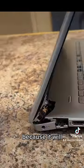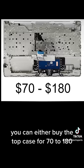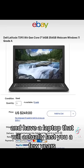And when it eventually does break — because it will — you can either buy the top case for $70 to $180 and then transfer every single component over, or you can buy a used ThinkPad or Latitude off eBay and have a laptop that will actually last you a few years.